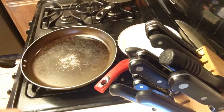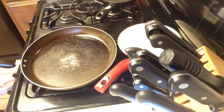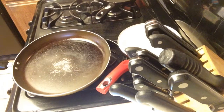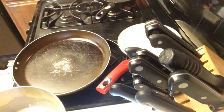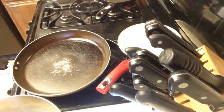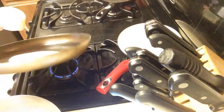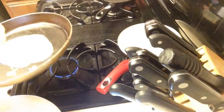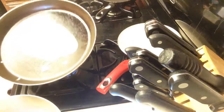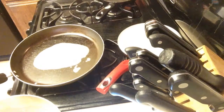Alright, I've heated it on medium heat. Okay, so I've got my batter here. You have to use approximately a fourth of a cup. I'm just gonna trust myself — about a fourth of a cup — and then you put it on. This is way too thin.